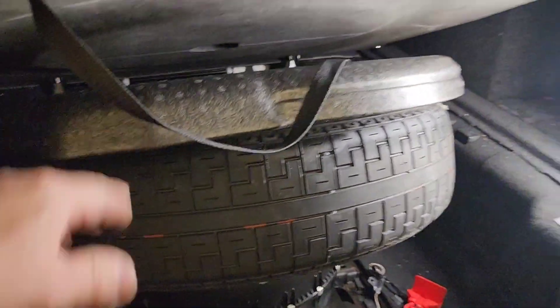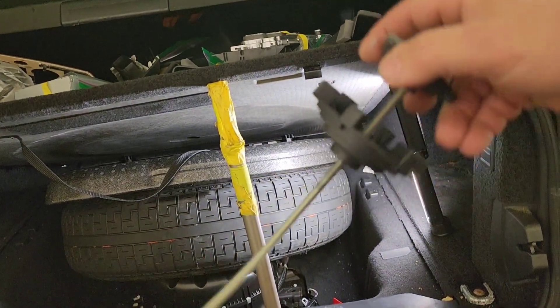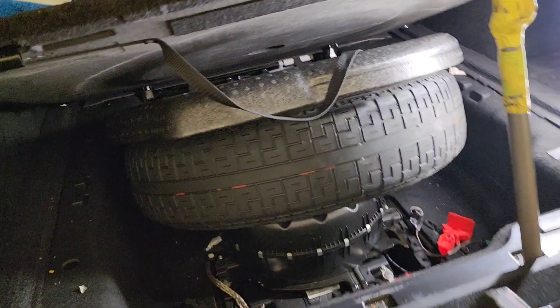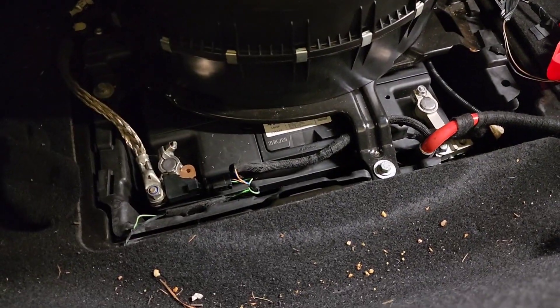You will see your spare tire. You need to release the rod that holds the spare tire holder — you twist it to open it, take it out, and then lift up the tire. Once you lift up the tire, you will see your battery.